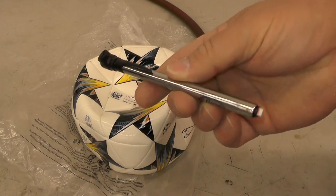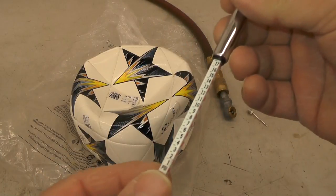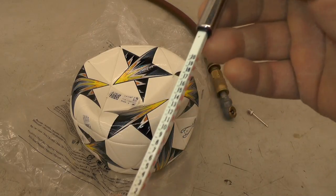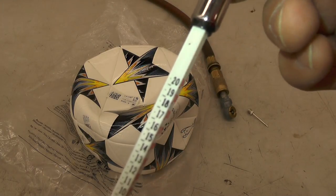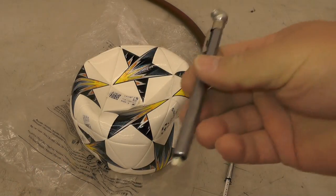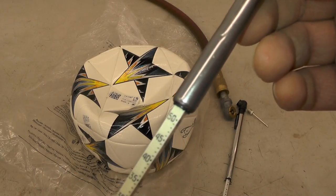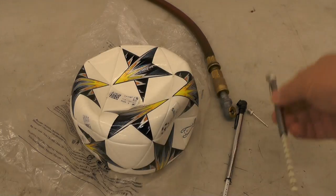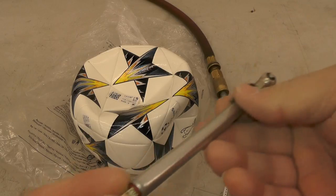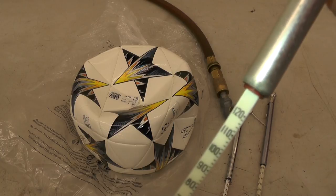You have to use what's called a low-pressure tire pressure gauge. These are usually used for motor sports like quads where you only fill the tires to maybe 8 or 10 PSI. This one here only goes up to 20 PSI, which is different than the kind you'd use for automotive or bicycle tires that go up to 50 PSI, or truck tires that go to 120 PSI.